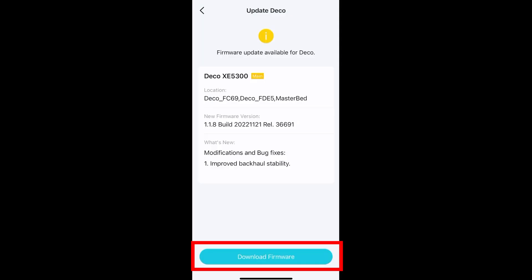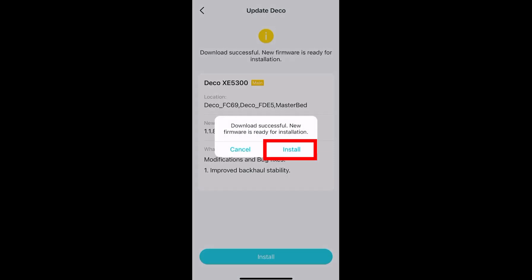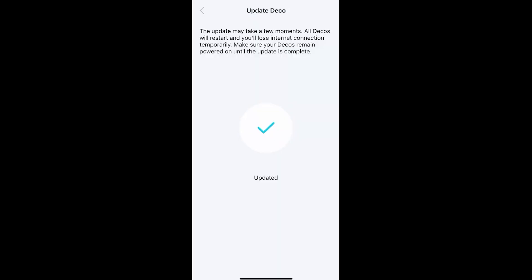Download the firmware and install the new firmware. Wait a few more minutes until all settings are saved.